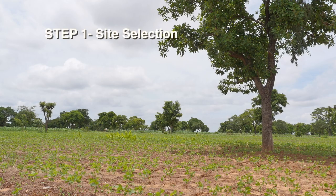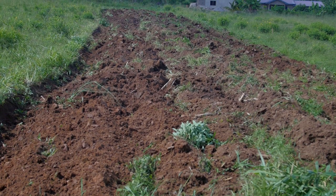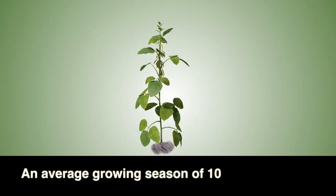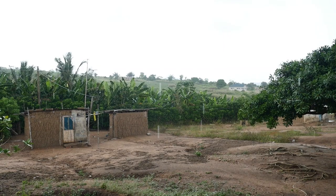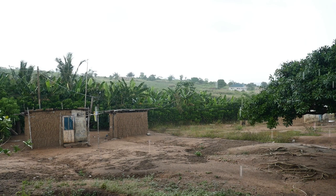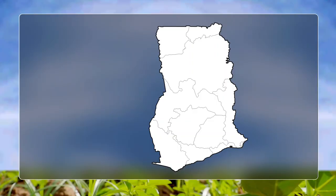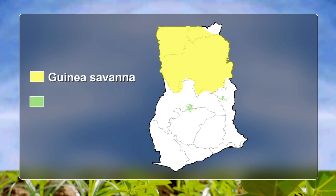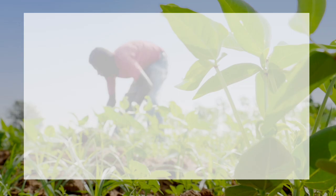Step 1 – Site Selection. Soybeans require well-drained loamy soils, an average growing season of 105 to 120 days, and an annual rainfall of not less than 700 millimetres well distributed throughout the growing period. In Ghana, the best environments are the Guinea Savanna and the Forest Savanna Transition Agro-Ecological Zones.